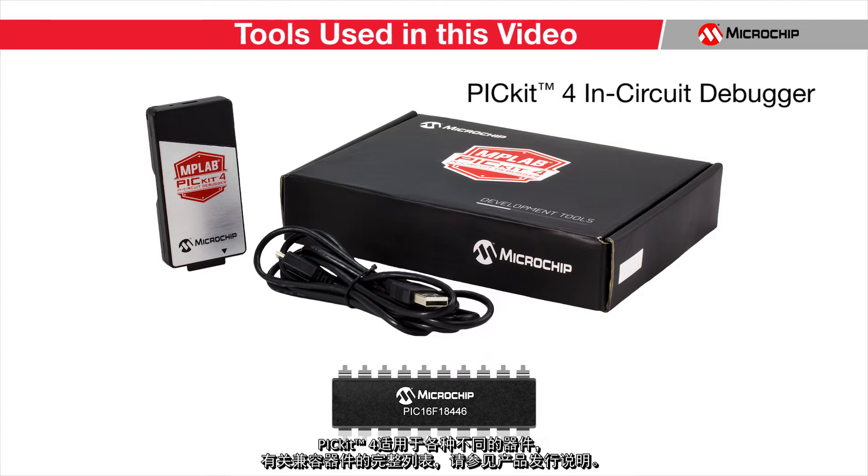The PicKit 4 can work with a variety of different devices. For a full list of compatible devices, please see the product release notes. By the end of this tutorial, you will be able to flash your PIC MCU quickly and easily with very few connections.